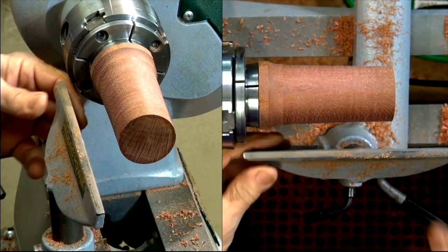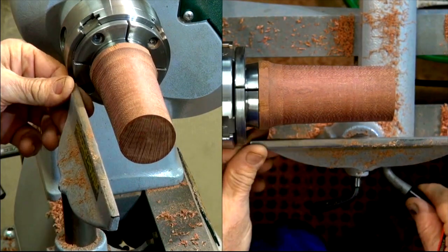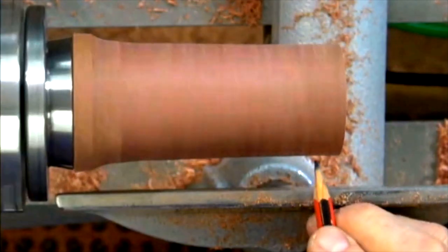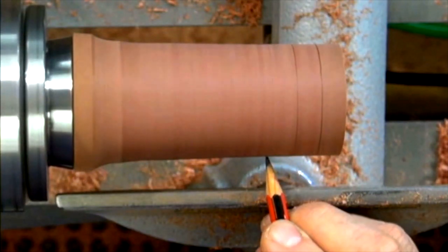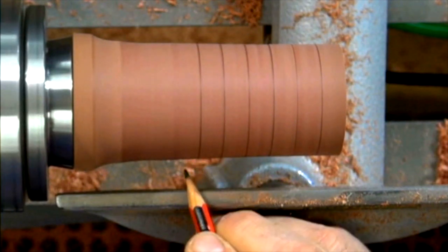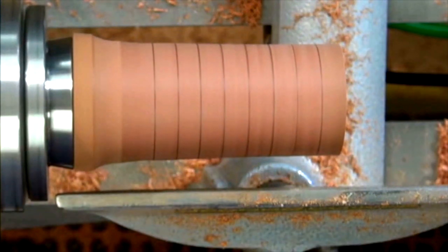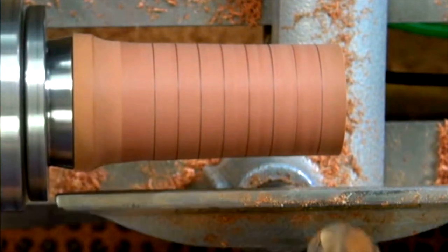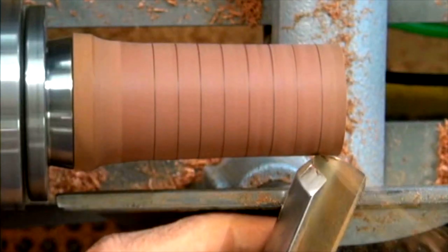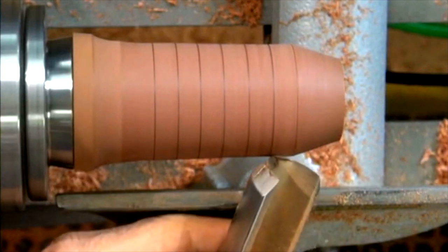So let's just see what else the roughing gouge can do. If I wanted to turn this into a cone — say turn this back into a tree — I'll just make some marks equidistant, then take the roughing gouge and go from one mark to the next, taking the same depth of cut, and we form a cone.